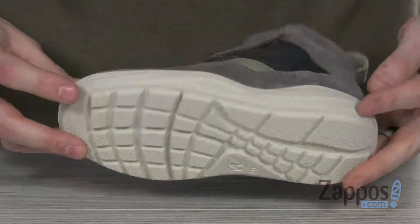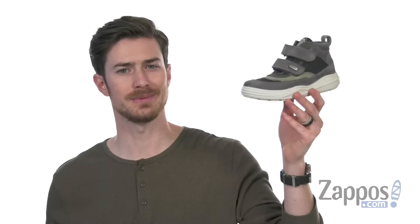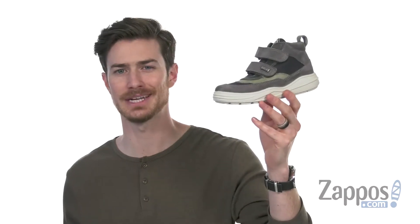On the bottom, we've got that durable rubber outsole that's gonna give them some nice grip. So your little one's gonna be comfy, stylish, and cozy with these bad boys from Naturino.